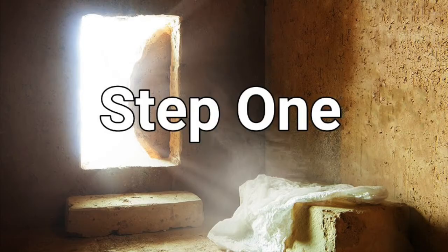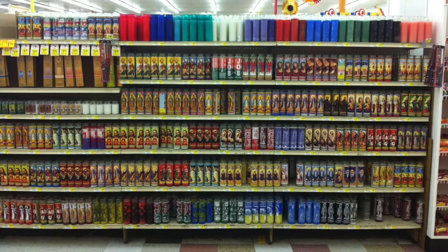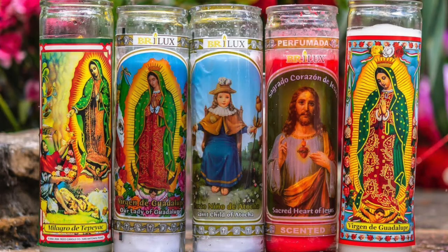Step one to using a prayer candle is to obviously go buy a candle. You can find these at any convenience store near you, but when you go there you have two options. Your first choice is a candle with the image of Christ, angels, saints, Our Lady — anybody in Catholicism really.